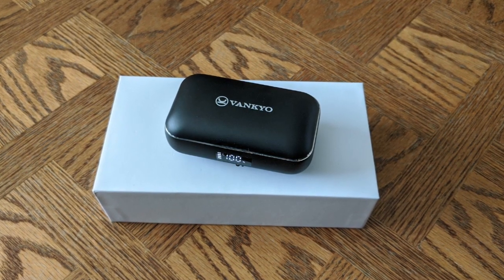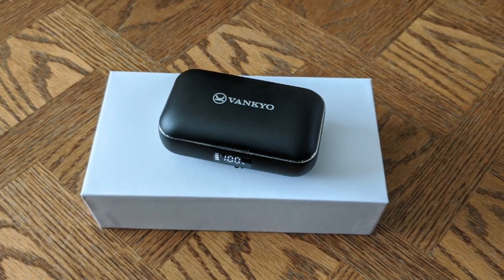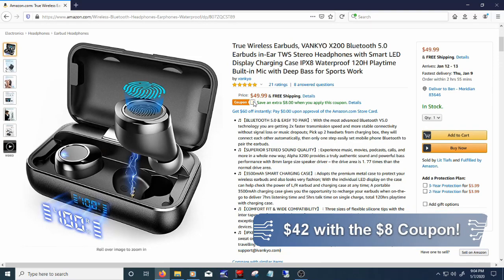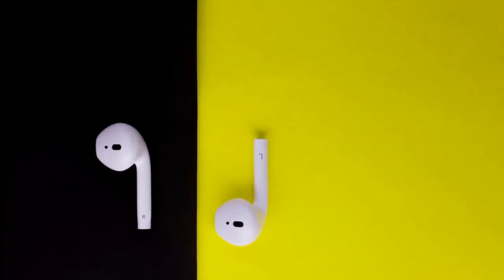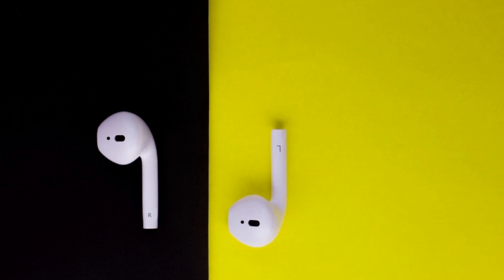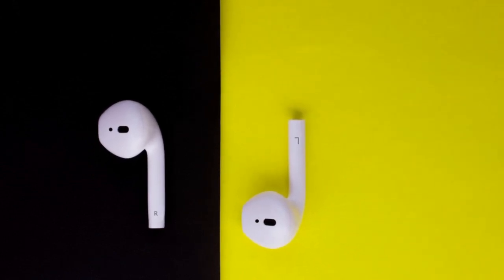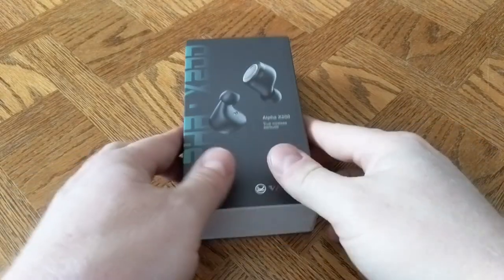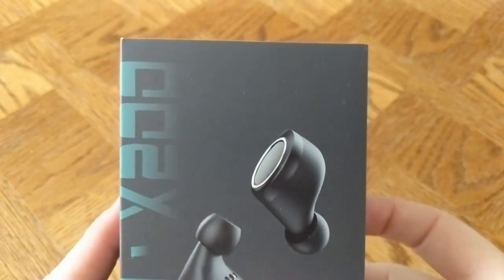These are the Venkyo Alpha X200 wireless earbuds. They come in at $50 at the time of this video, and they represent a large discount over Apple's wireless AirPods that come in around $130 or more — and they don't look ridiculous like the Apple earbuds do. Let's check out the box quickly and see what you get.